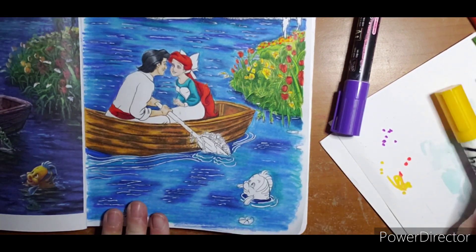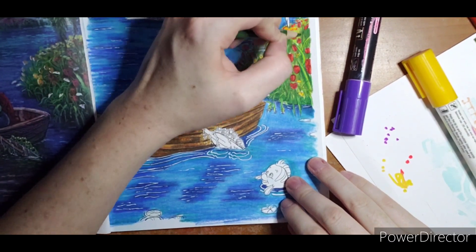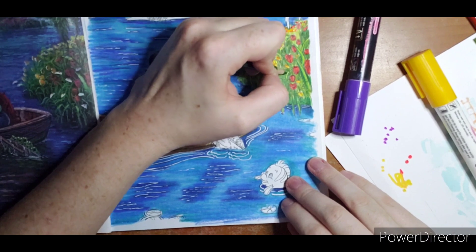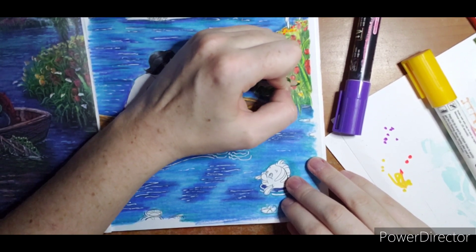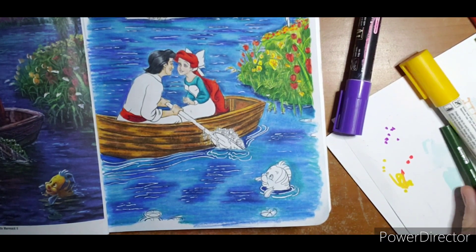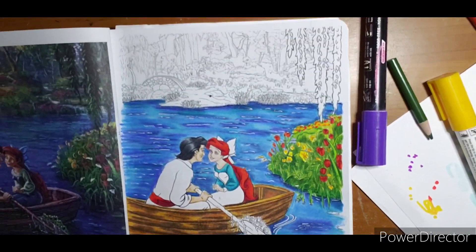So there is our one little island. Again, you can adjust as necessary. I might play with it a little more to get my shadows in off camera, but basically I like it. Now we're going to play up here.